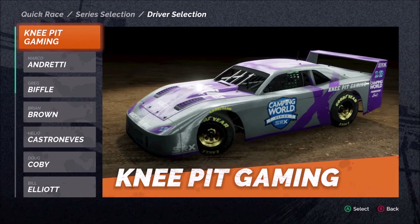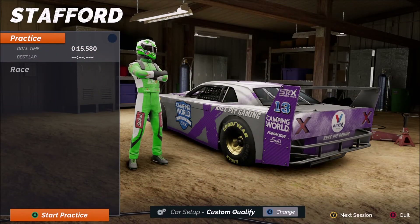Let's head to Stafford Speedway. The goal time of 15.58 is at max difficulty level 105 against the AI, and I cannot touch that — I'm a couple of tenths off. My quicker times are in the 15.8 range when I'm alone on track. I'm certainly not pretending to be the fastest guy around, but you need to know where I'm coming from, especially when we start talking about different setup adjustments.